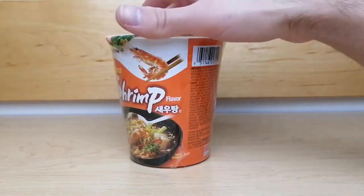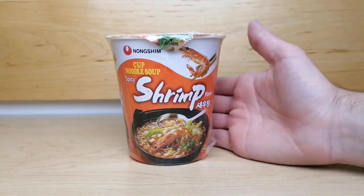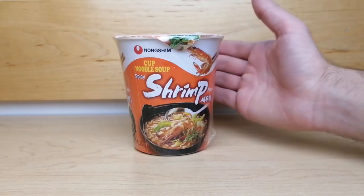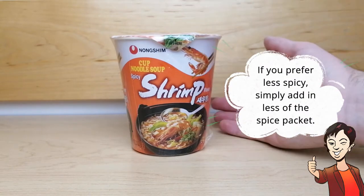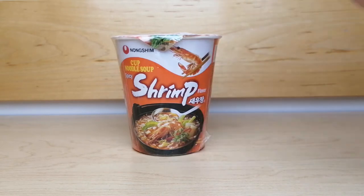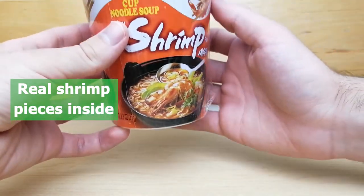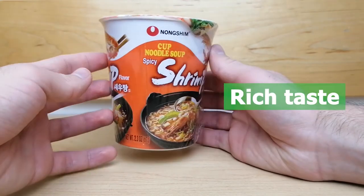The flavor of this noodle cup is spicy and has a shrimp taste. The spiciness of the noodles can be adjusted since it comes with a packet that you pour onto the noodles — if you prefer less spicy, simply add less of the spice packet. This noodle cup does not really smell strongly fishy but does have a very good aroma of seafood and spice. There are real shrimp pieces inside which make for an authentic flavor, and the unique blend of spices adds a rich taste to these noodles.